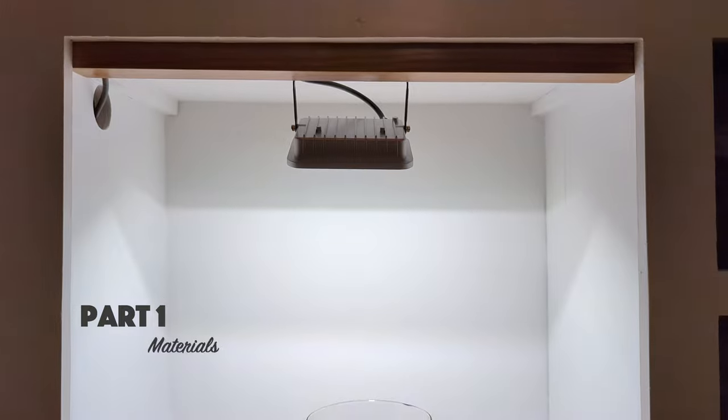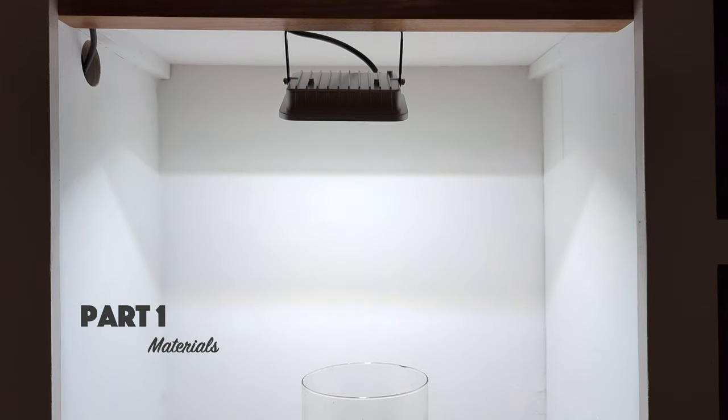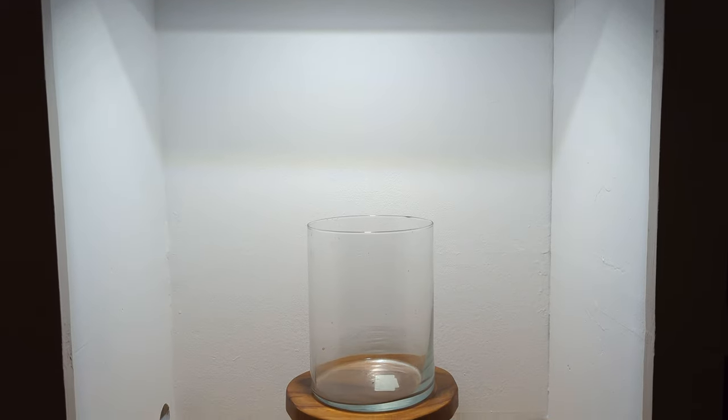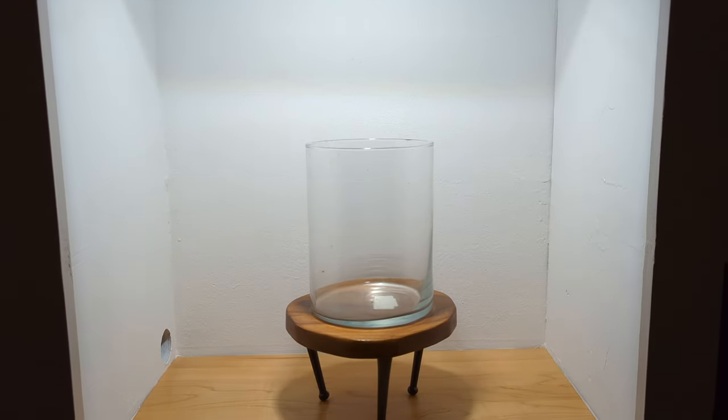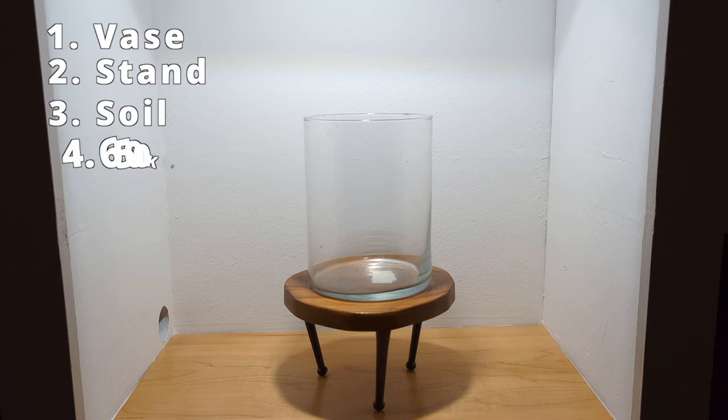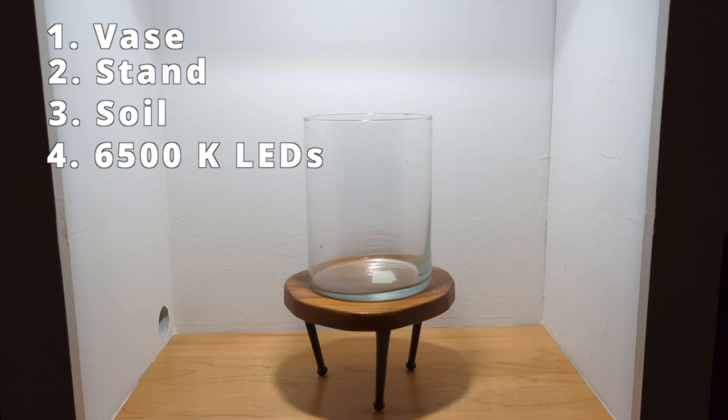As for the materials, I picked up a vase at a thrift store nearby. It's half a gallon or roughly two liters. Then I built this stand using some walnut and L-shaped metal wall hooks. I used planted aquarium soil that I had laying around and some cheap LED floodlights that I got off Amazon. You'll want to get lights with a color spectrum of 6500 Kelvin to make sure that the plants get what they need.